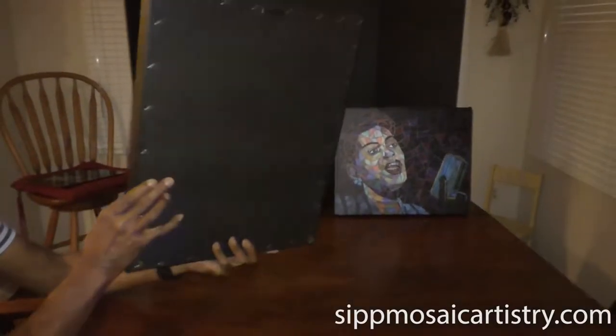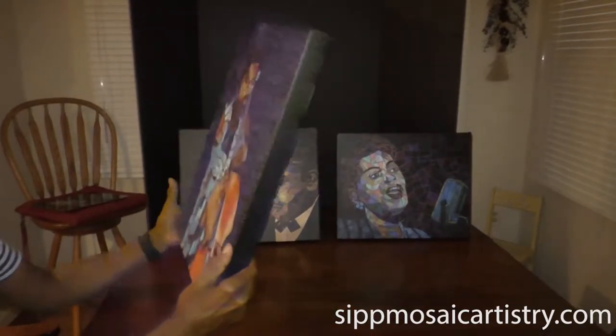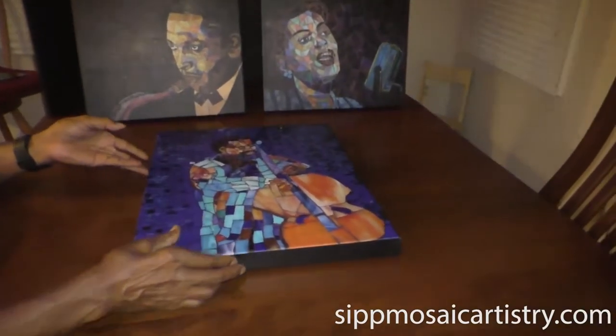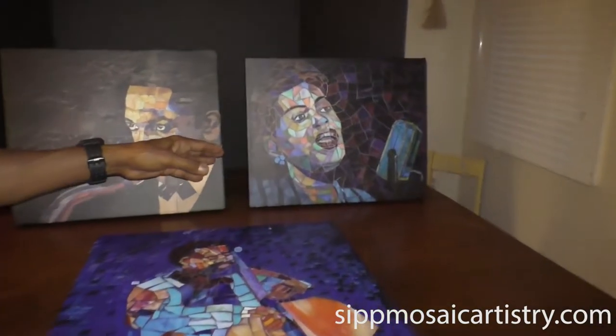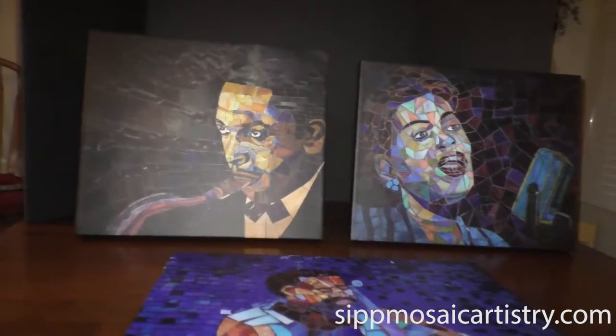I'm going to turn it around and you can see that it's ready to hang just as it is. I'm going to put this down here so you can see the rest of the other types that I have. This is a little bit smaller one of Billie Holiday and this is another one of John Coltrane.